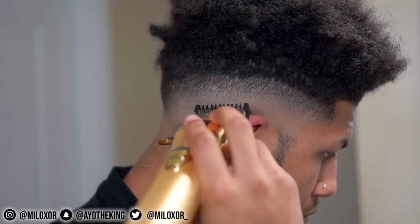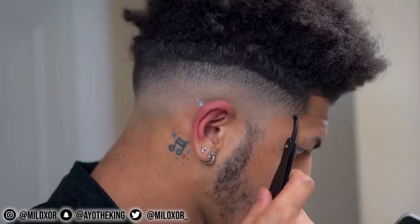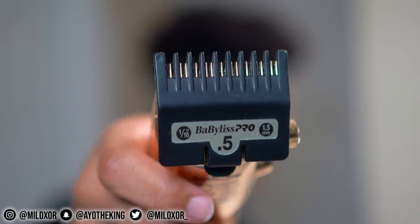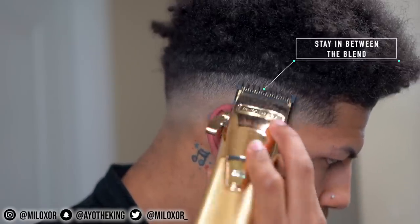Then you wanna take your one guard, aka your 1/8th guard, with the lever closed, and start creating another guideline. Do not let this step fool you because there's a lot more that went into this. If you're not an experienced barber and not familiar with flicking the clippers, right here you would normally see another line that you'd have to take out. Pretty much it's a super simple step — you just take your 0.5, aka your 1/16th guard, with the lever closed, and you literally just work that spot.